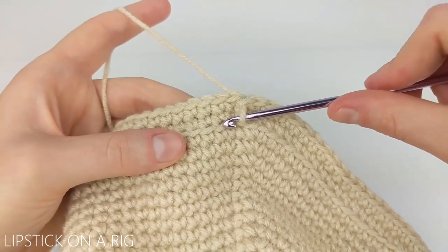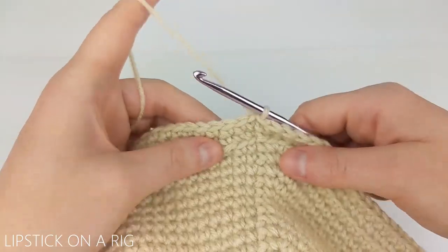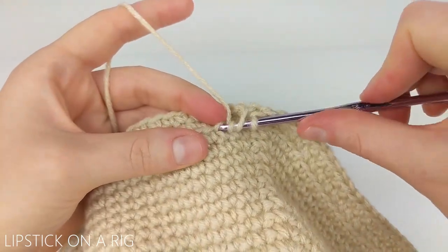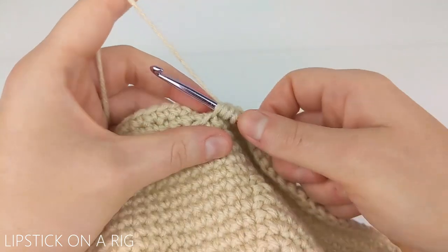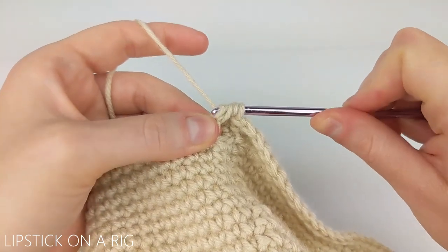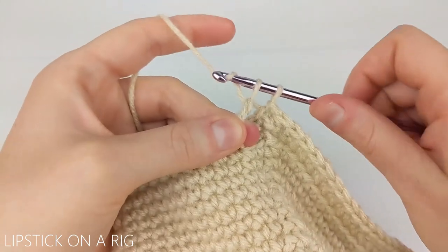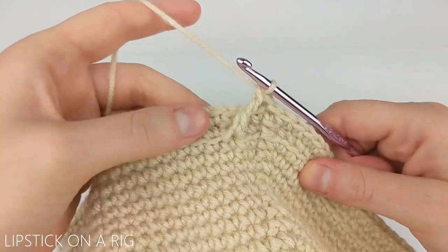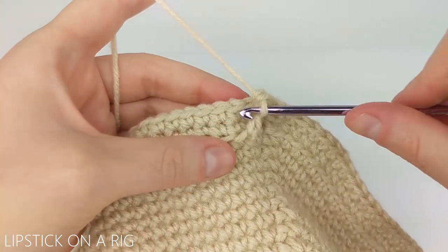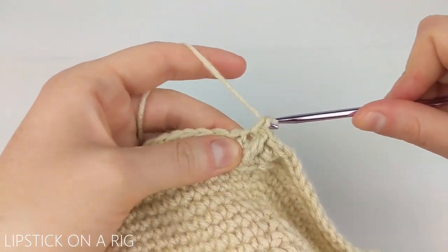Skip one front loop and place a triple crochet in the next front loop. To do that, yarn over twice and insert your crochet hook in that loop, then yarn over and draw up through the loop, then yarn over and drop two loops at a time until only one loop remains on your crochet hook. From here place a single crochet in the next three stitches, working in the top portion of our last row.